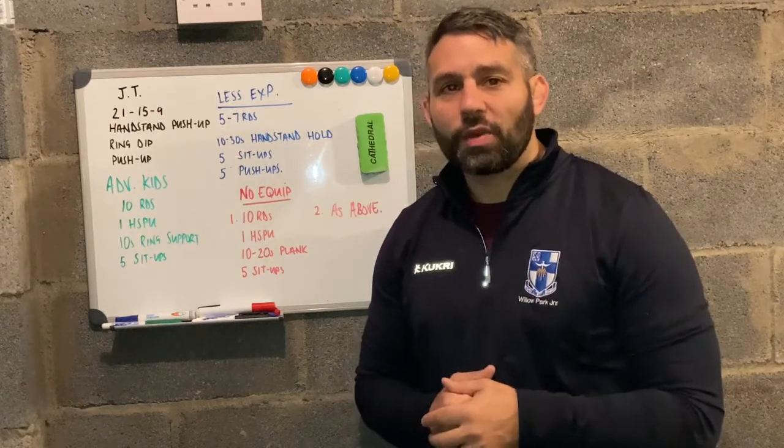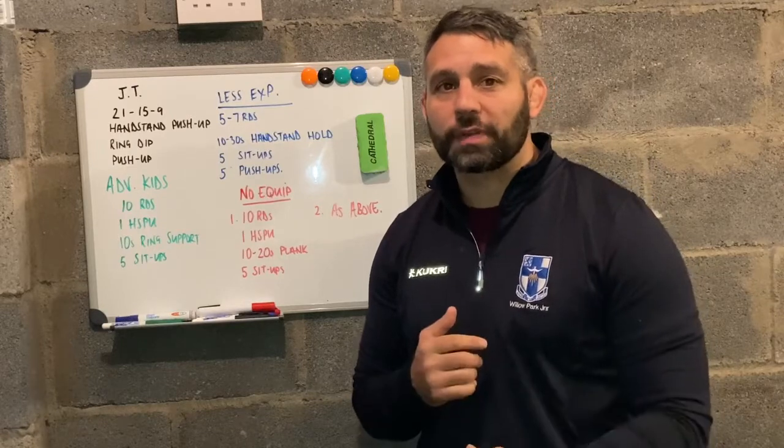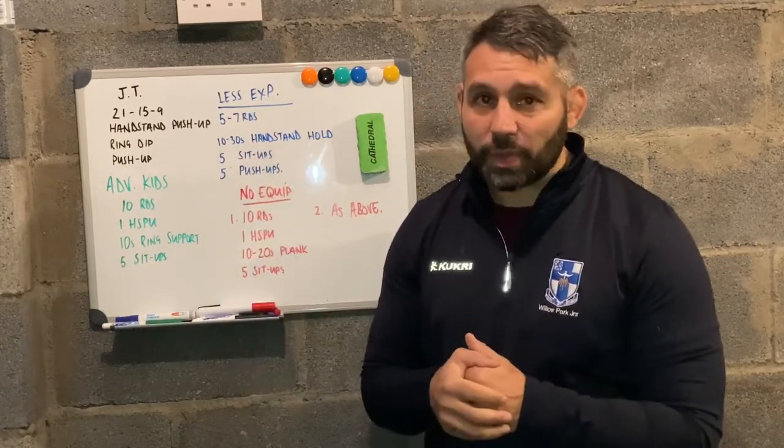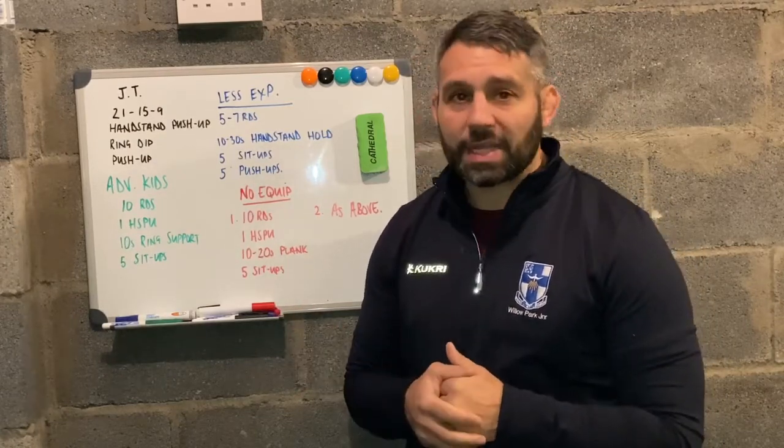Hi guys, Jay here. I've got some recommendations and modifications for how we might adapt our CrossFit Linchpin workouts for kids. We're going to have a look at JT this week. We've got 21-15-9 handstand push-ups, ring dips and push-ups.